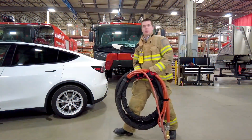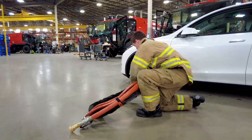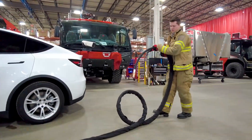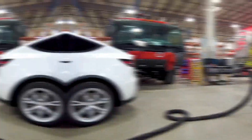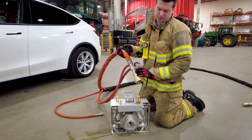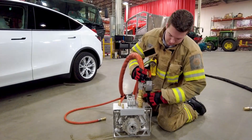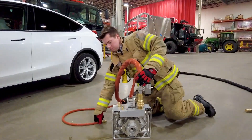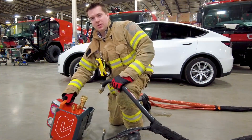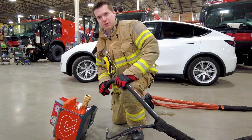Next, we'll deploy the operating hose. For ease of assembly, tip the extinguisher unit on its side to attach the supplied hose. Next, tip the operating unit on its side to attach the supplied hoses.